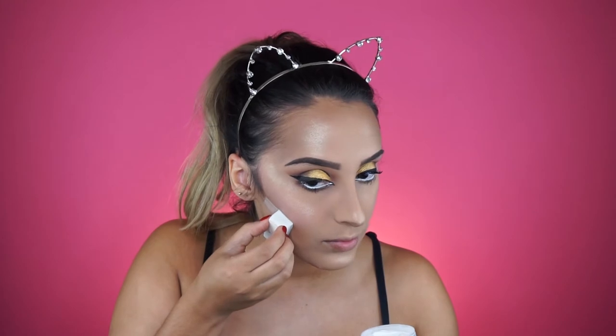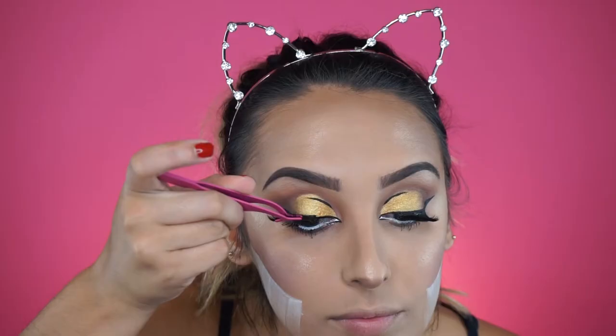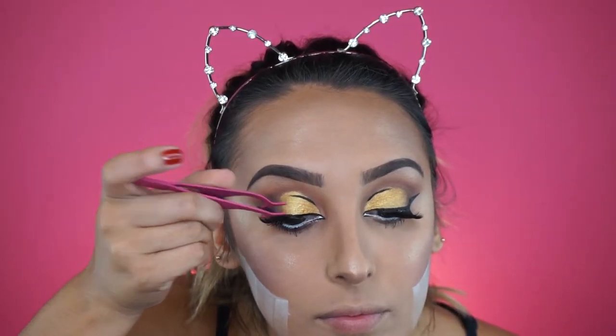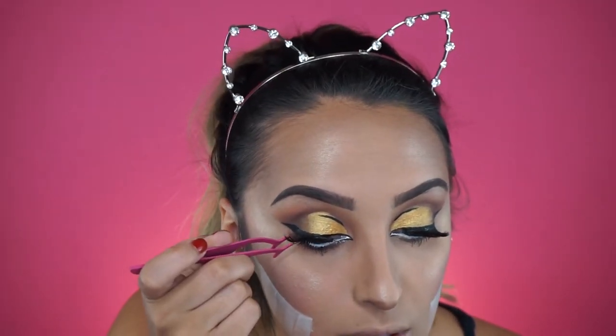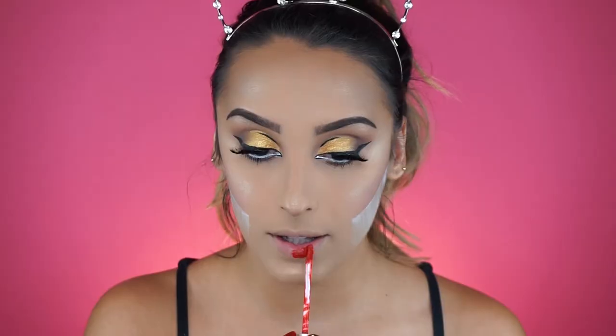Wonder Woman is from Themyscira, which is a very Amazonian and tropical place, so she always has a very bronzed glow - that's what I wanted to achieve with this highlighter. Then we're going to bake because we want edges to be very sharp and cartoonish. For lashes I'm wearing the Dodo Mink lashes in D106. For lips I'm using the Stila Stay All Day liquid lipstick in Beso, which is basically the perfect red.